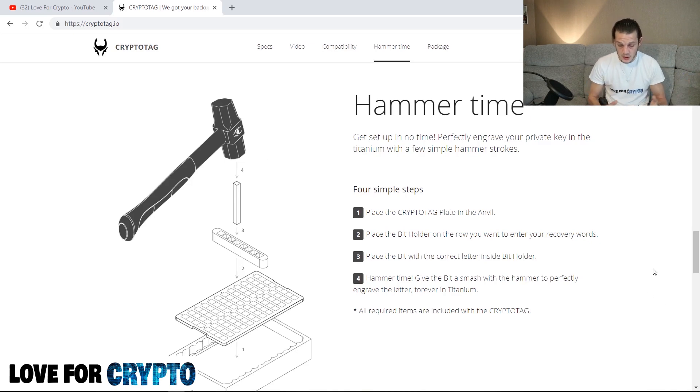There are four simple steps with Crypto Tag. You place the Crypto Tag in the anvil, then put the bit holder on the row that you want — whichever row you're on, select the right row. Place the bit with the correct letter inside, making sure you're not going over a letter again because once you give it a good decent stamp it is permanently in there. Take your time, make sure it's the right letter in the right place on the right row in the right word. It's very important given it's permanent. Then hammer — give it a smash to perfectly engrave the letter forever in titanium.